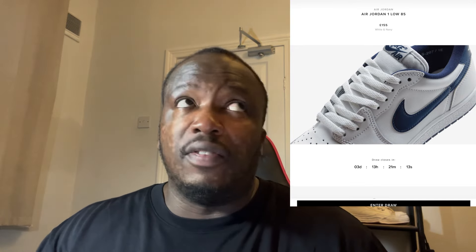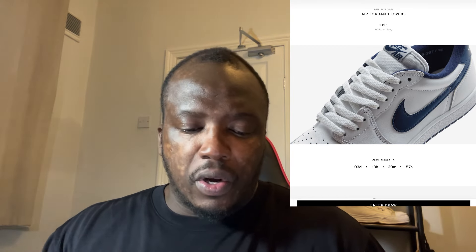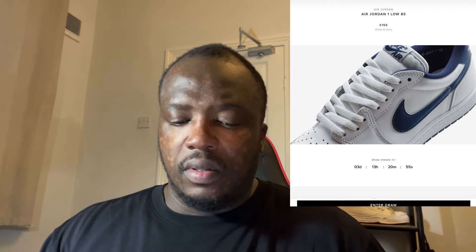Comment down below what you guys think. These are coming out at £155, which is quite cheap and decent. In terms of what you can wear with this, I'd probably put this away if I was you until springtime, and then you can wear some nice blue tracks or bottoms to complement them.